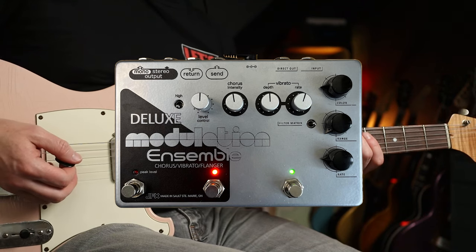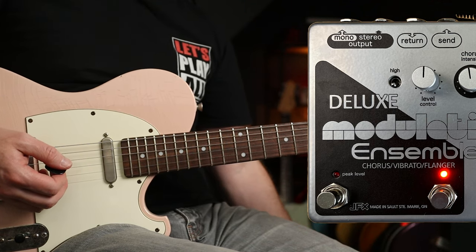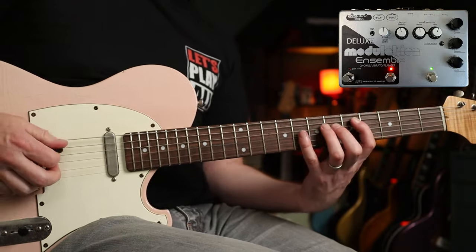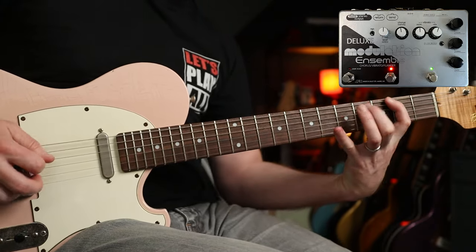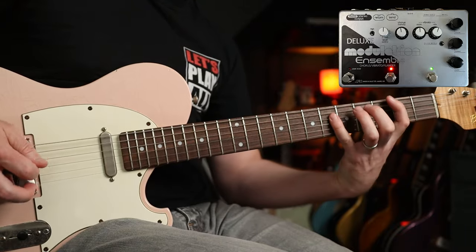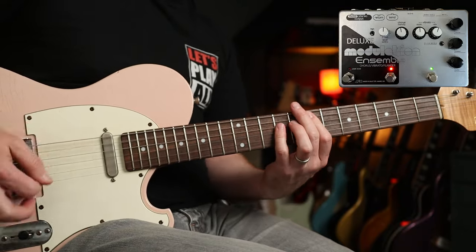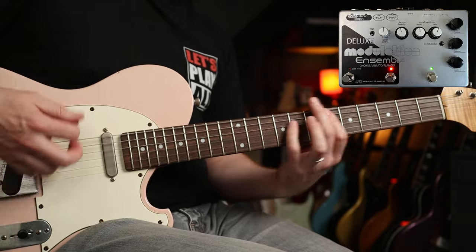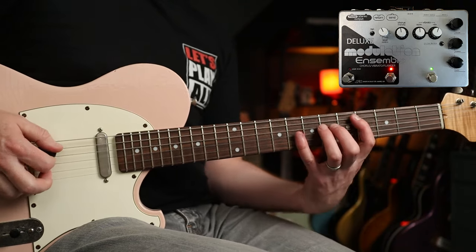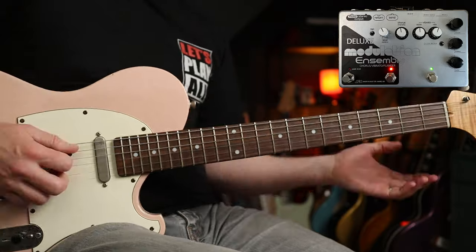With the filter matrix off, we're going to look at a couple of examples of Andy Summers with the Police. First up, Message in a Bottle. I'm going to show you the low and the high setting of the CE-1 side. Even though the chorus isn't engaged, you can still toggle between low and high. Low sounds like this. Now I'm going to turn the level control ever so slightly down because you get a huge volume boost, but it's now pushing the front end of my tube amp. So in high, we have this.